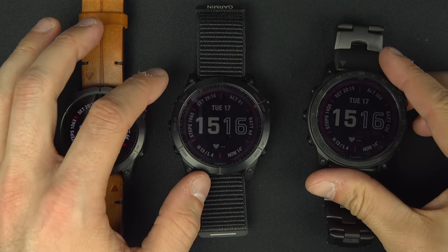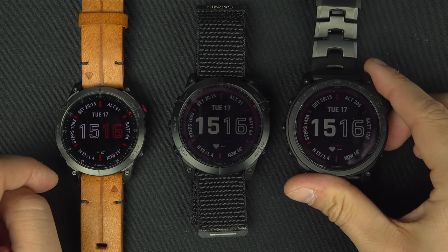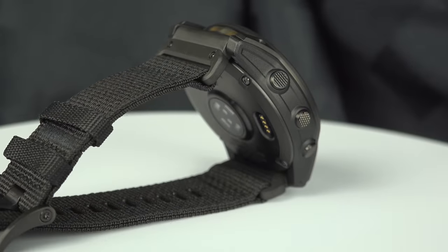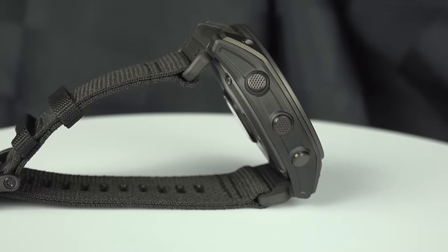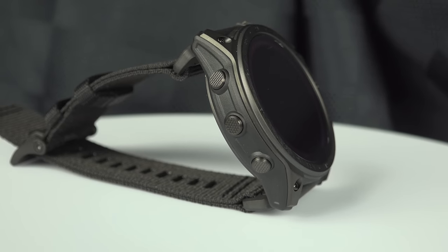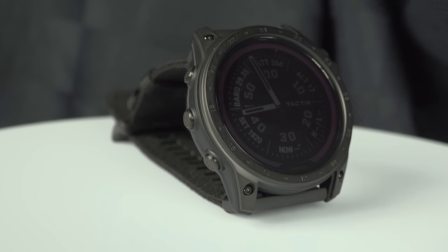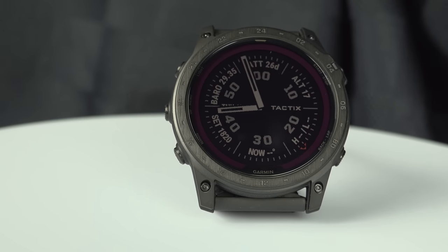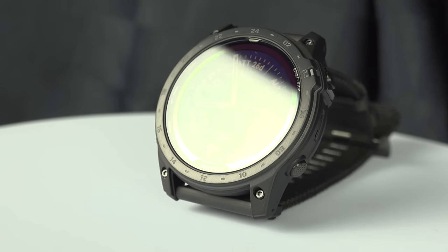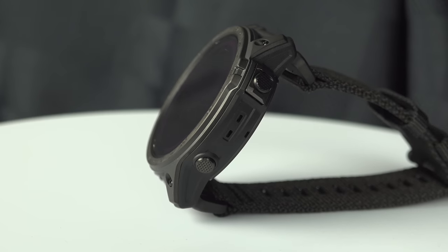The next point is the temperature range from Garmin. All three watches share the same recommendation: between -20°C and +45°C, or -4°F to 113°F.